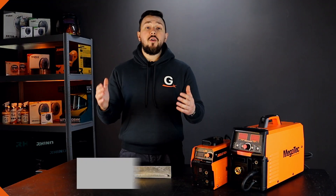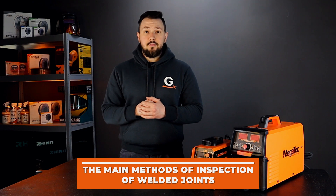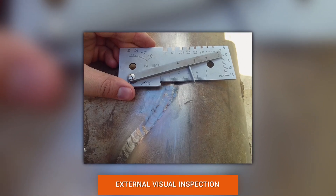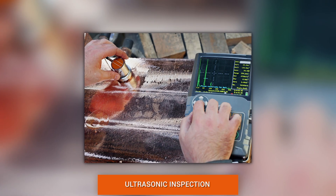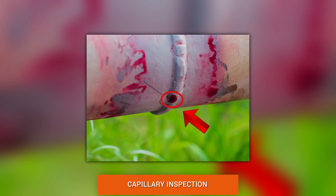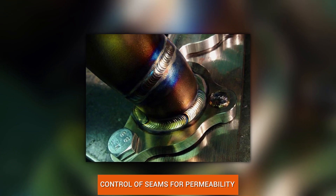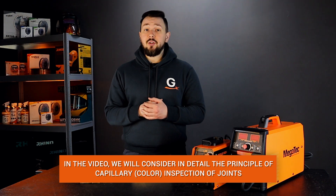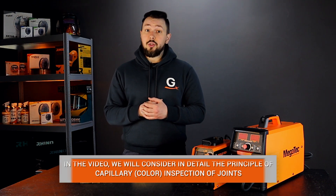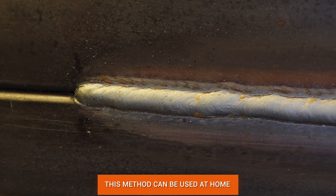The main methods of inspection of welded joints are divided into: external visual inspection, magnetic inspection, ultrasonic inspection, capillary control, radiation control, and control of seams for permeability. In this video we will take a closer look at the capillary color inspection method, which is the most affordable method for checking critical seams at home.